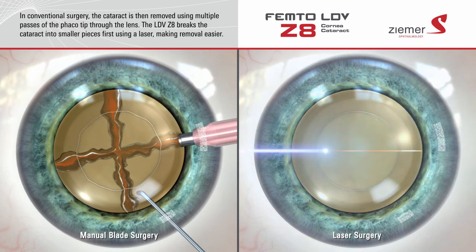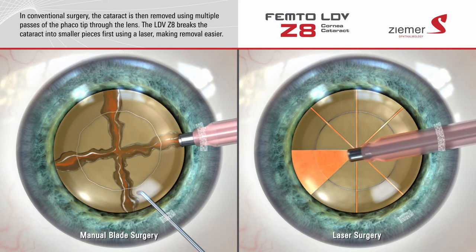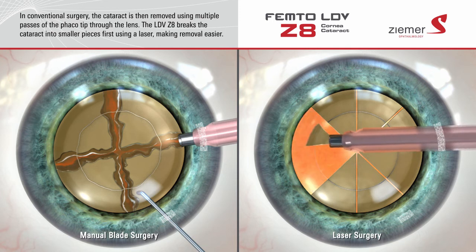The Ziemer Z8 uses laser light to pre-fragment the cataract into small segments, making it easier to remove from the eye with less movement of the phaco tip. This could potentially diminish the possibility of the phaco tip damaging surrounding tissue.